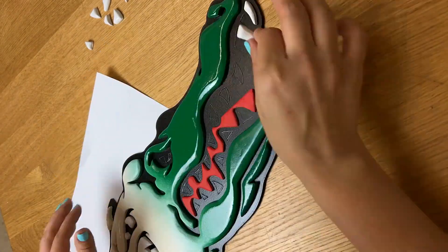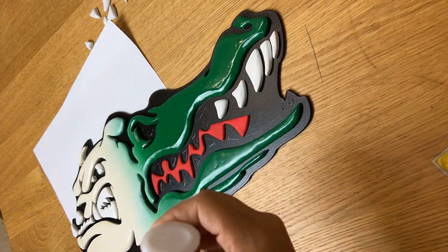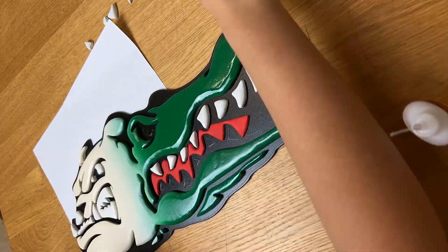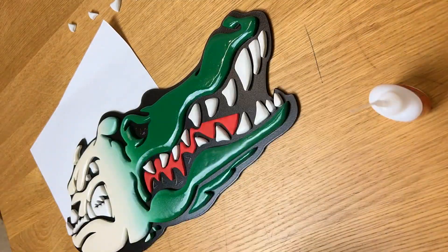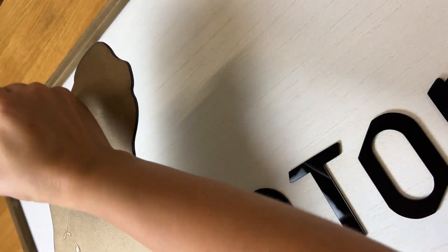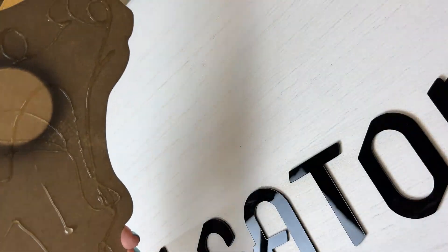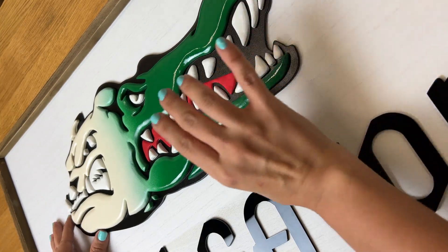There's another thing I want to point out here: I used eighth of an inch MDF for the tongue, whereas for the teeth and the head of the bull gator I used a quarter inch. I did that intentionally to create a little bit of dimension — so you could see how the tongue is like inside the mouth. That's another technique you can use when trying to create dimension with your pieces: using different thicknesses, or even double stacking in some cases, depending on how dramatic the depth is that you're trying to create.